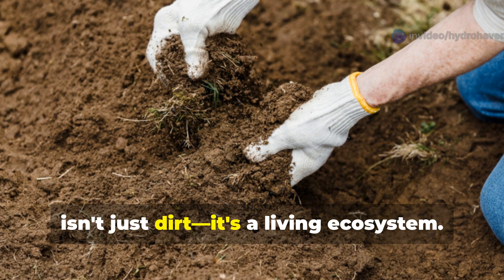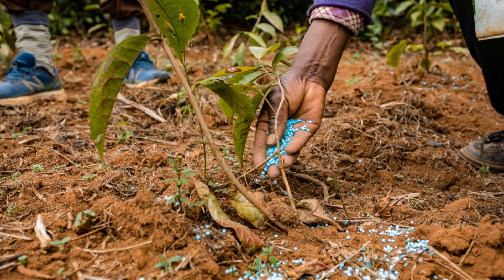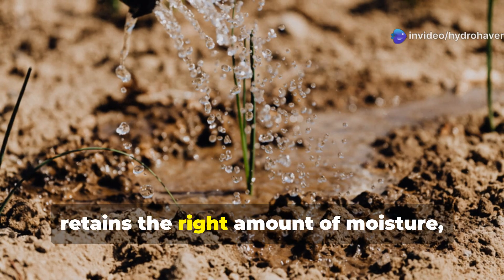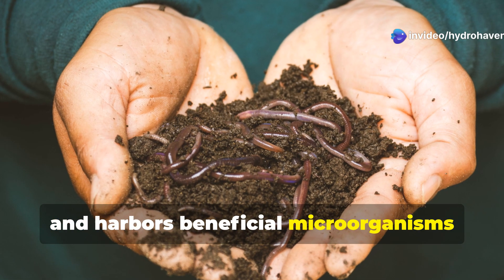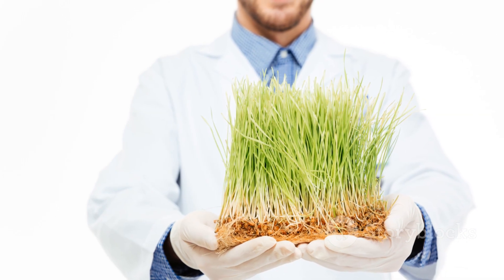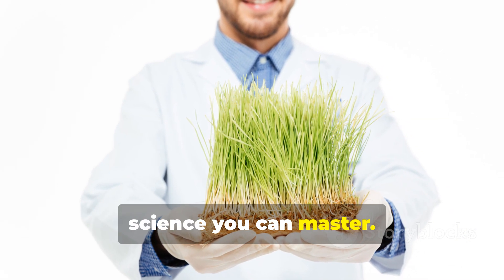Professional growers know that soil isn't just dirt — it's a living ecosystem. When properly balanced, it delivers nutrients, retains the right amount of moisture, allows roots to breathe, and harbors beneficial microorganisms that work in partnership with your plants. Creating this balance isn't magic; it's science you can master.